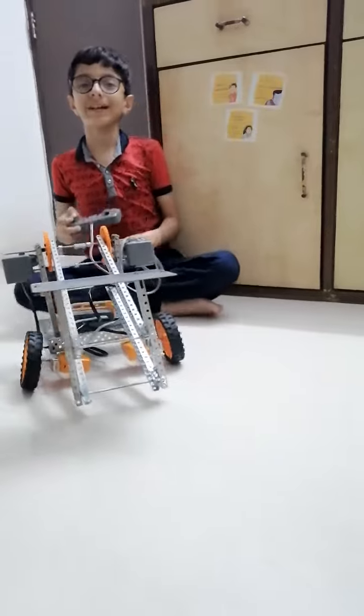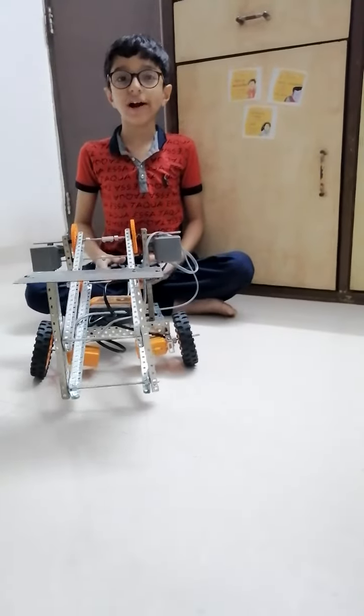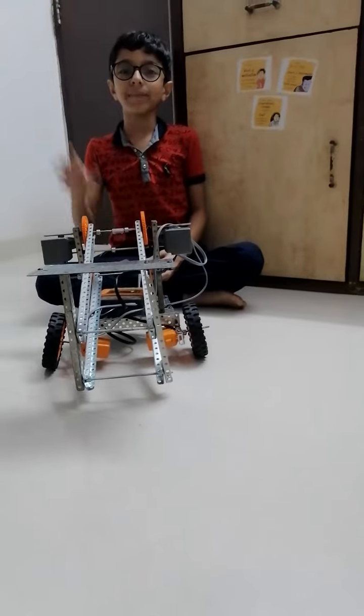So this was my amazing sky rise robot which I had made from the avishkar kit. If you like this video please like it, subscribe to this channel and click the bell icon. Bye bye.